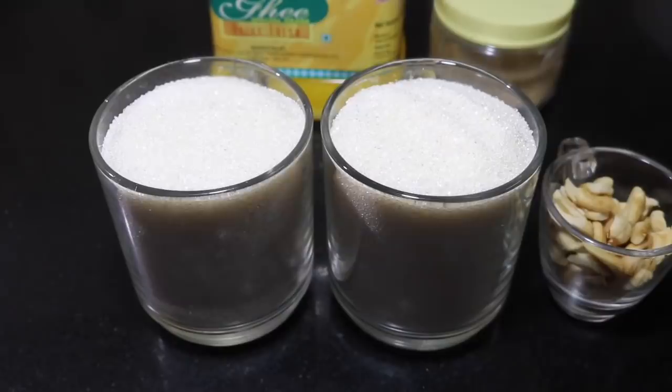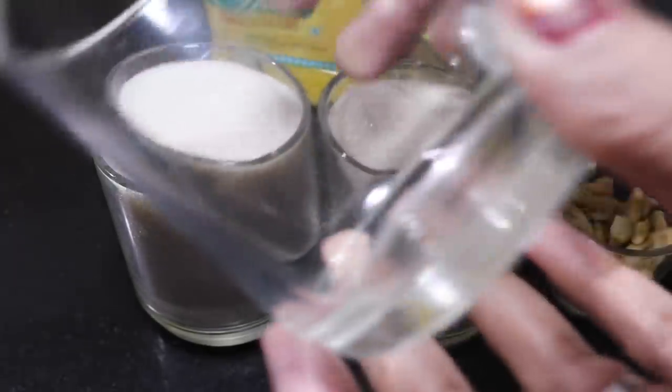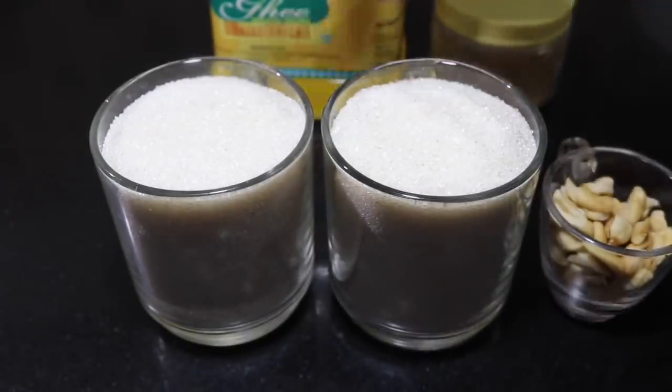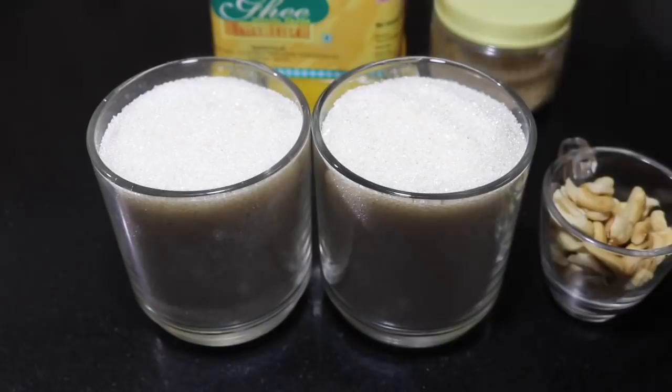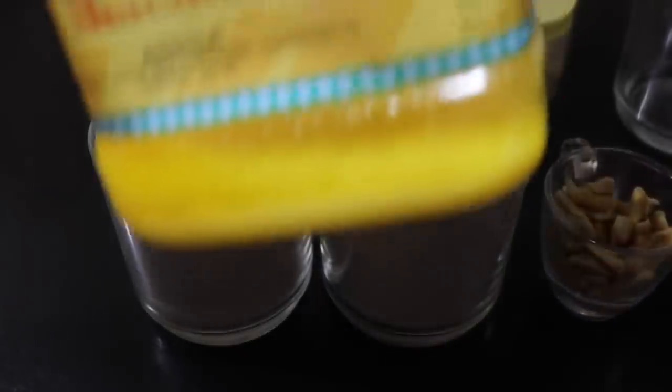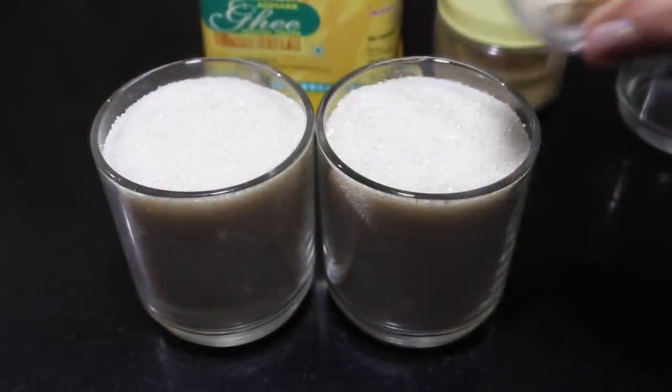I will mix it up. We will also make the ingredients like this. I will make the measuring cup first. We will add 2 cups of sugar. Then we will make the taste. We will add 2 cups of the same cup and we can add 2 cups of sugar. Add 1 fresh sauce. We will add 1 hot cup of sugar.